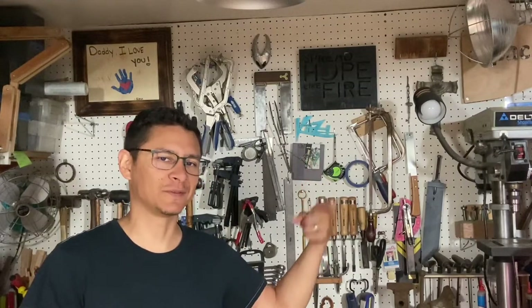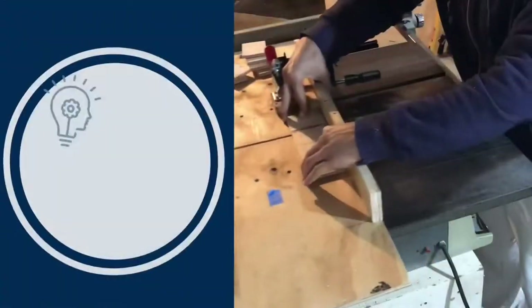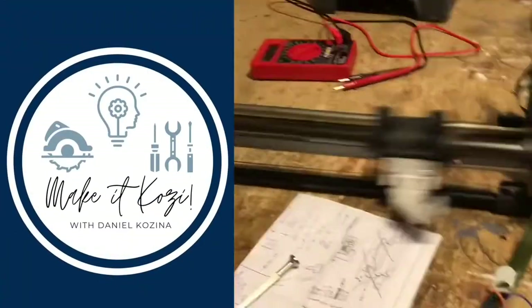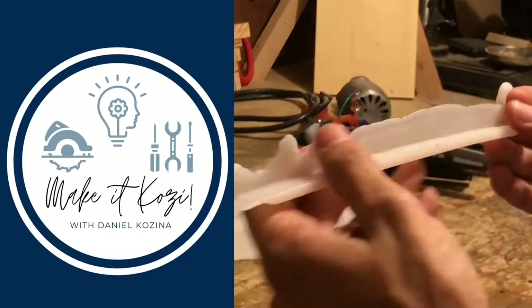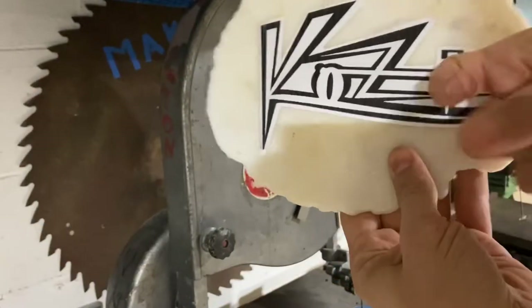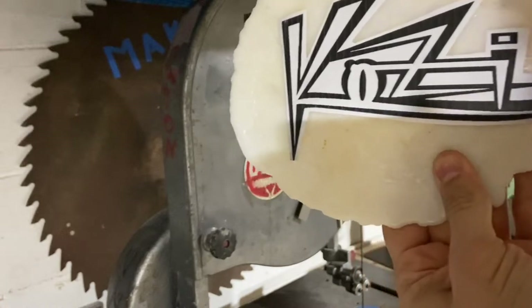What's up, everybody? Today on Make It Cozy, we're going to make a personalized logo. Check it out. We're about to make it cozy with a cozy logo.